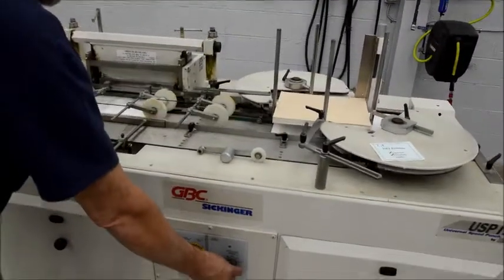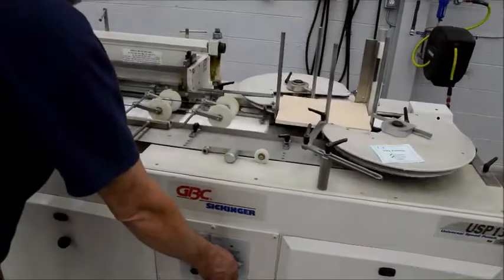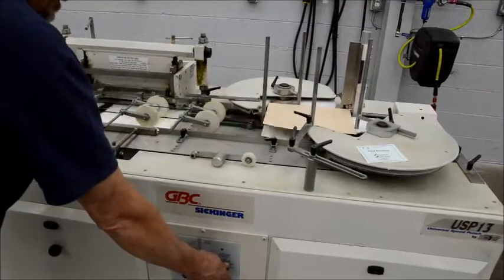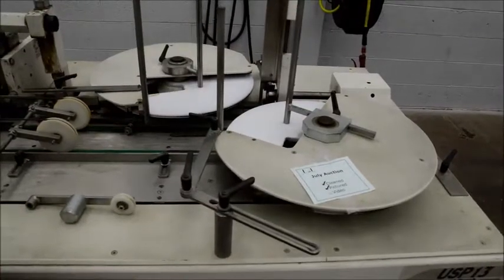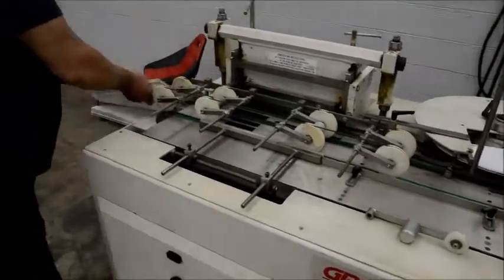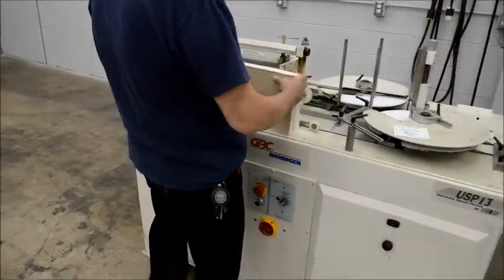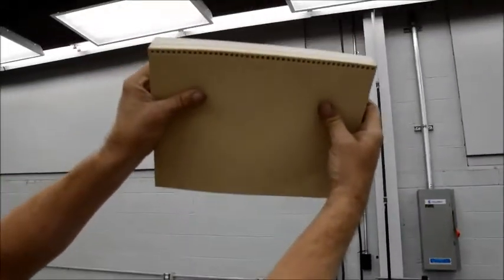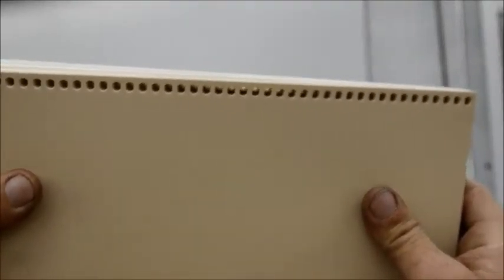Variable speed. Can you see through the holes? Holds really good registration.